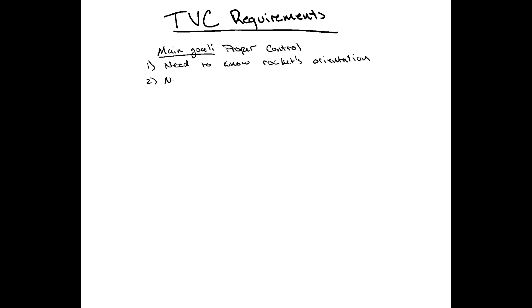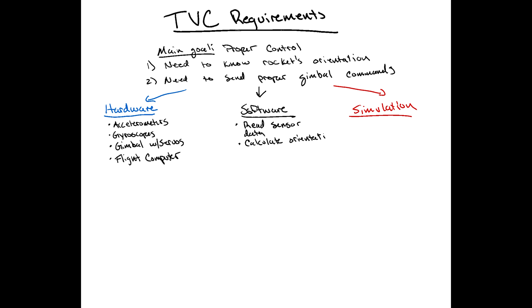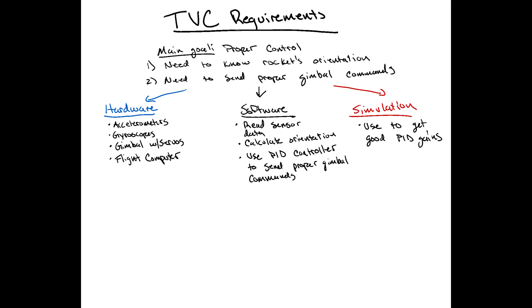In my opinion, a proper TVC project really revolves around good control of your system. You need to know the rocket's orientation and be able to send the proper command controls. For hardware, you need good accelerometers, good gyroscopes, the proper gimbal design with servos, and a flight computer to coordinate all those things. Your software needs to read the sensor data, use that to calculate orientation, and then using your PID controller, send out the proper control commands. All of that can be proven with a good simulation.